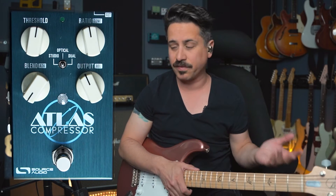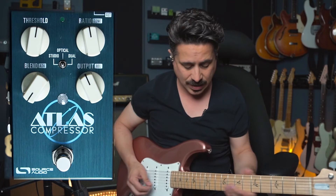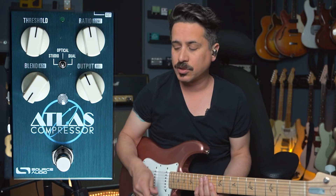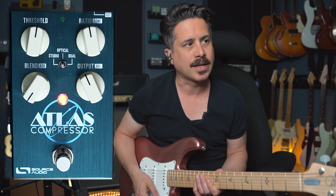In that track I was playing some funkier guitar stuff — compressors definitely help with that. The setting I was using in the Atlas was the optical in the red bank of compressors. There are two different banks: green and red, each with three different compressors. This optical setting is a little more like the circuitry in a typical guitar pedal compressor, and it's really cool for funky stuff. I want a single line to be just as loud as my spanky picking, so I can do that with these settings and just pound away.